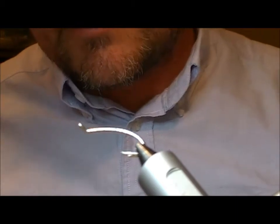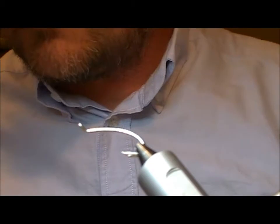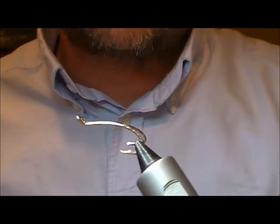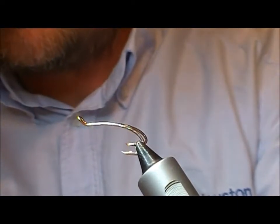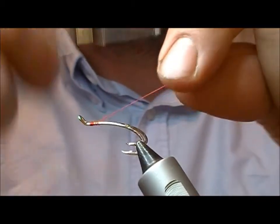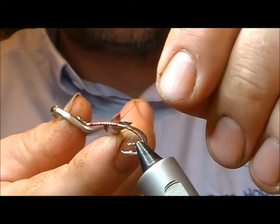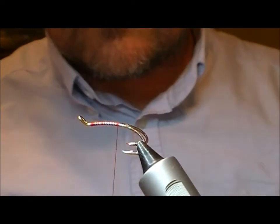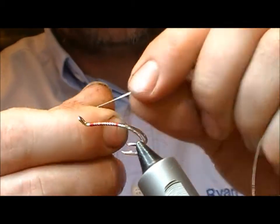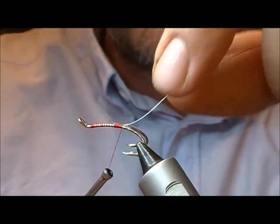We're going to tie a fly called the Shrimp Pig, which is like a pot-bellied pig of sorts. This is a size 9 Silver Sailor. I'm going to tie the green Shrimp Pig using red thread. I'll put a little bit of super glue onto my thread and wrap backwards, then put a butt in here of silver oval, tying that in on top and wrapping back to the point where the hook splits.